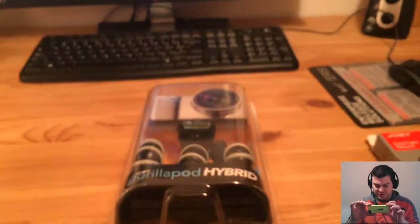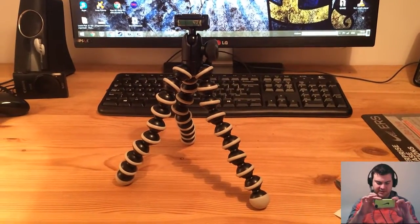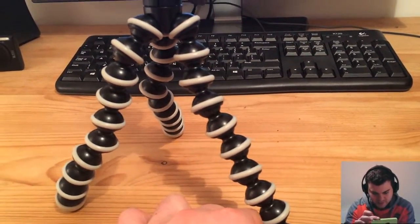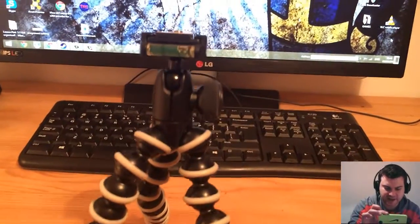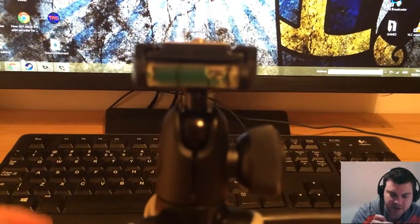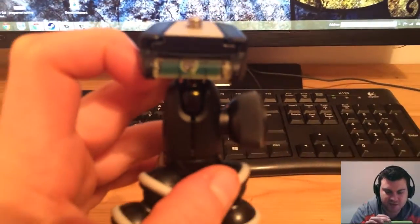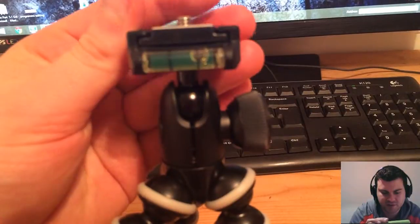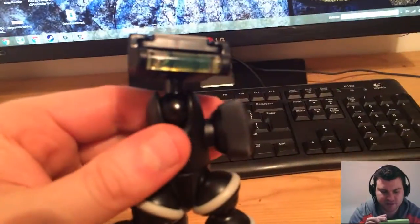Let's open it. Here we go — this is the tripod and these legs are quite hard to move, so you need to spend a bit of time moving them into the desired position. And this is a useful kind of indicator to see if it's horizontal or not. You can move this head 90 degrees like this, and then you can rotate it 360.